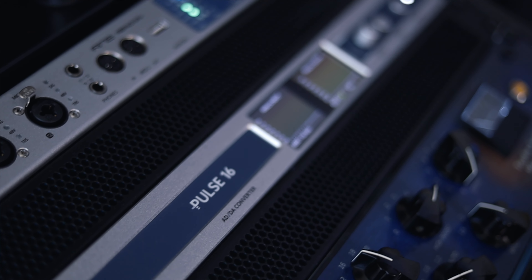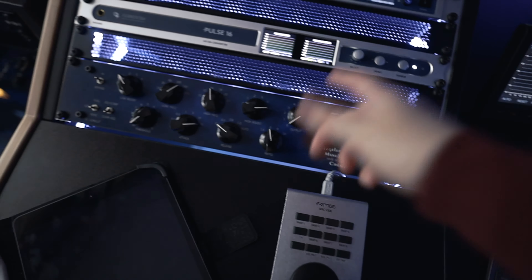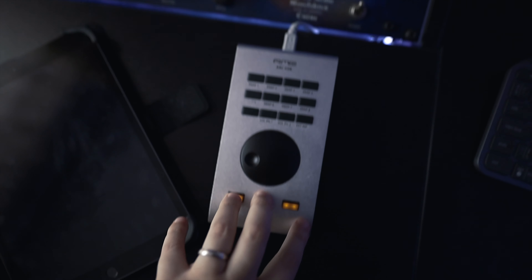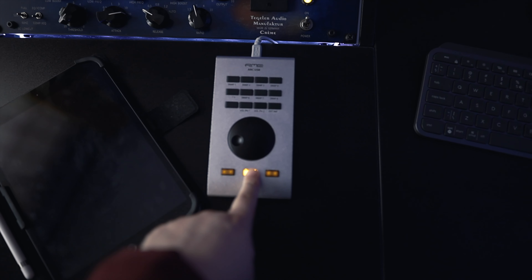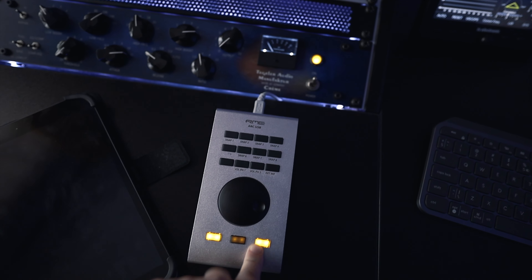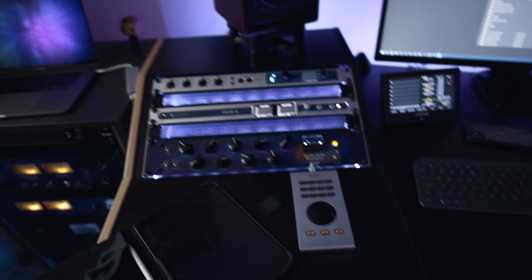Underneath it is the Focusrite 16 — this is an A-to-D and D-to-A converter. Then we have the Tegler Audio Cram — this is a full Neve-style EQ with an SSL-type compressor. Underneath that is the RME RQSB — this is what I use to control the interface on top. With a single press of a button I can switch from the PSIs to the Kalis, control the volume, control dimming, muting, and I have a mono switch. It's a really cool addition if you are using RME.